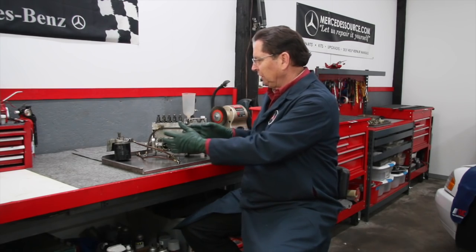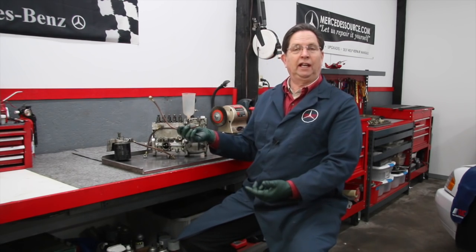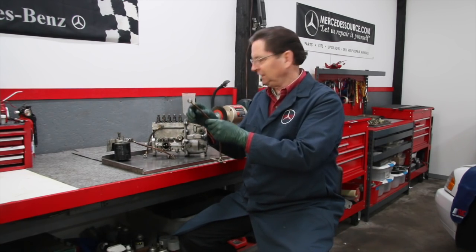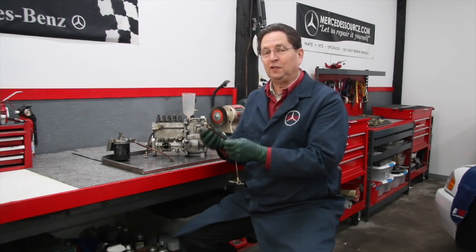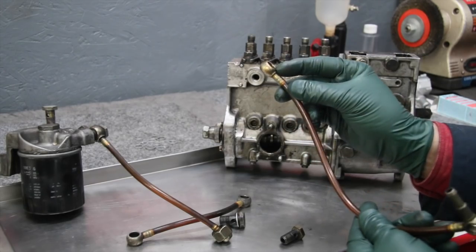Very common — if you've been around these cars you know that you've got to deal with certain issues, you've got to change the filter, but often you run into problems with these lines. There are three hard lines that go from the filter to the injection pump. They have these weird round fittings and bolts that go through them — these are called banjo fittings, and you can see why because it looks like a banjo.